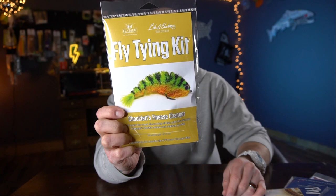And last but definitely not least — everybody saw it coming — Blaine Chocolate's finesse changer. Full kit to tie six game changers.